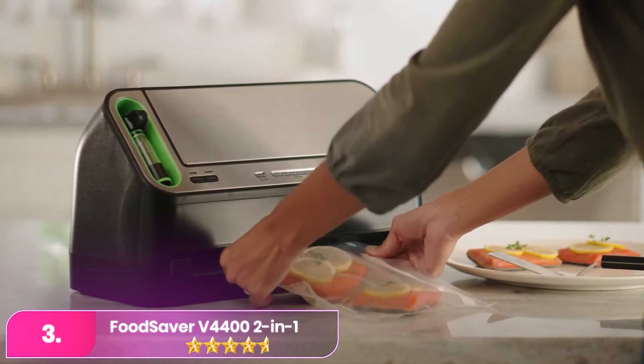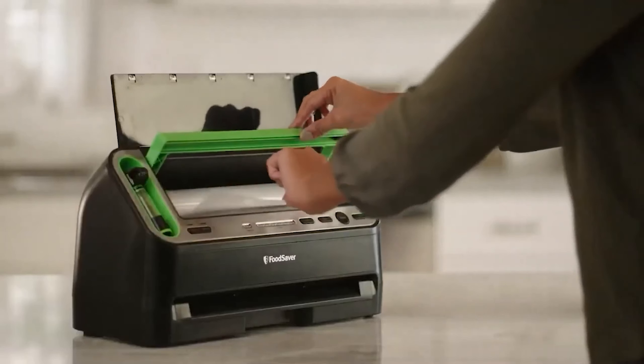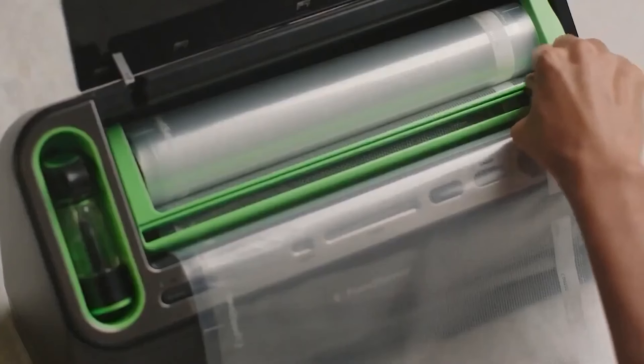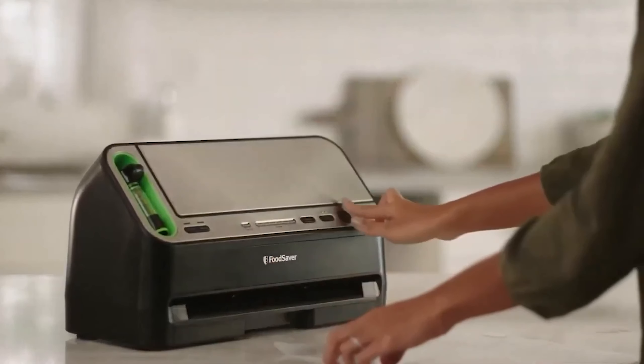Number three, the Food Saver stands out in the market for its top-notch versatility and robust build. Its automatic sealer detection system is especially handy for beginners, signaling when the bag is properly inserted. Whether dealing with wet or dry foods, the Food Saver performs admirably.